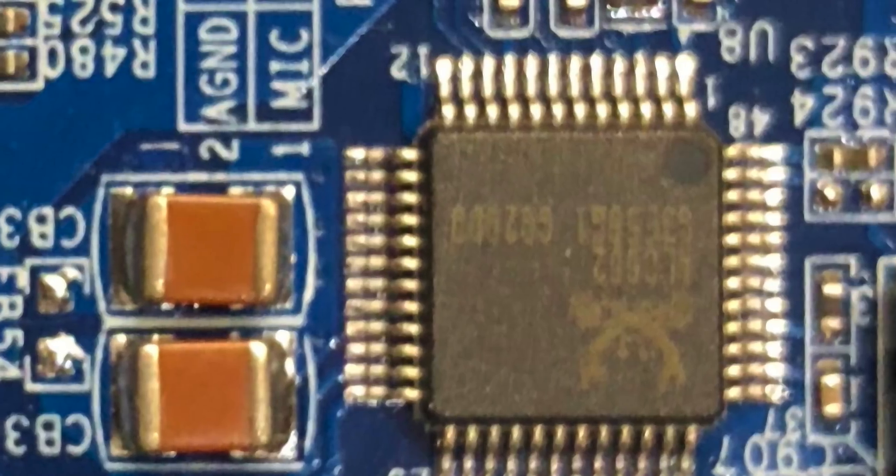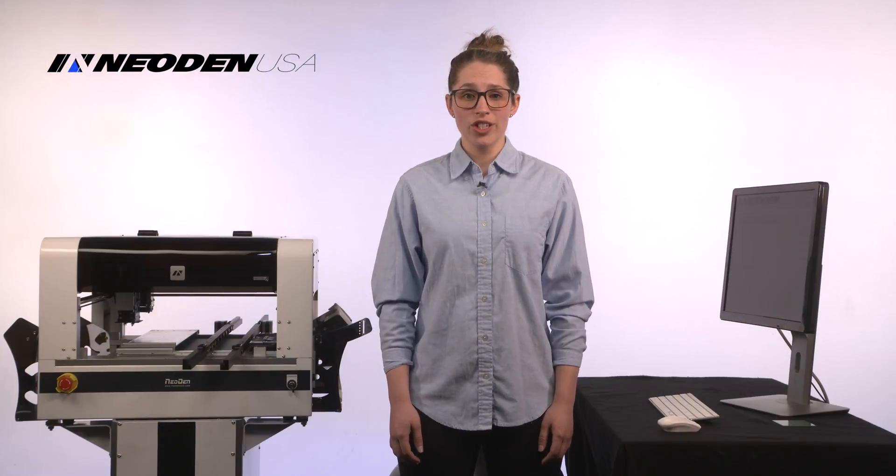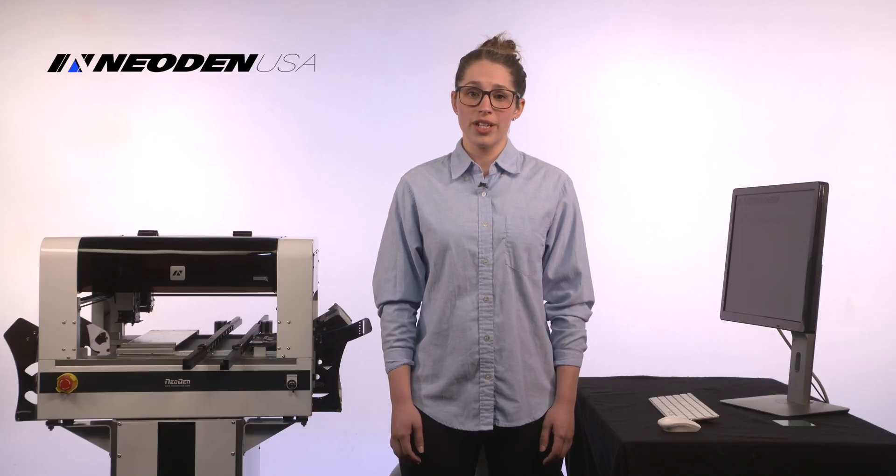Surface mount technology is fantastic. Components are small, cheap, and precise. But if you're watching this video, you know they're not suited to hand assembly. Every single prototype can be nearly impossible to create without automated assembly.